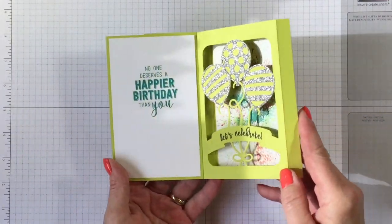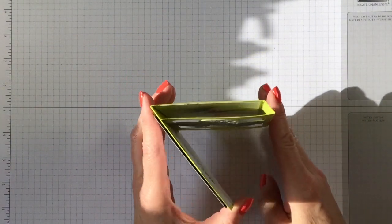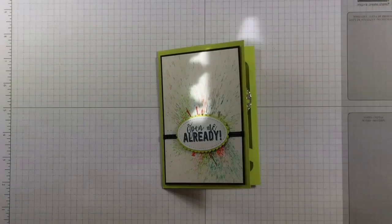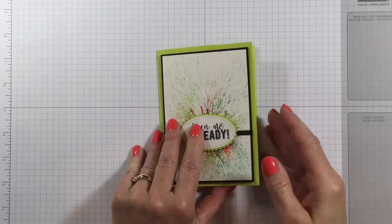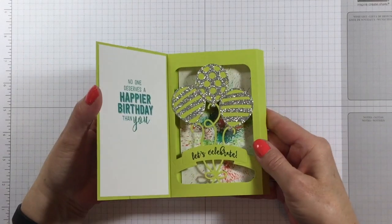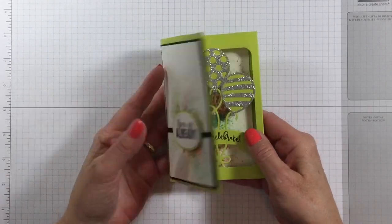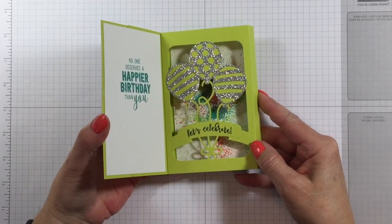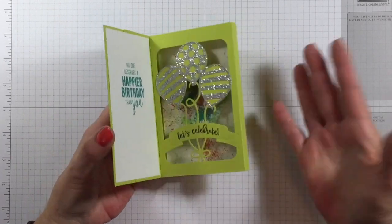Ta-da! And then we've got this on the inside. This is called a shadow box card and when you open it up, it makes this little box. It is a fantastic bundle — I absolutely love it. You might have seen this already, but I hadn't done one. So I got out my scoring tool and my thinlets and decided to give it a try. And then I thought, oh no, this isn't going to be available after Wednesday. So I'm showing you today.